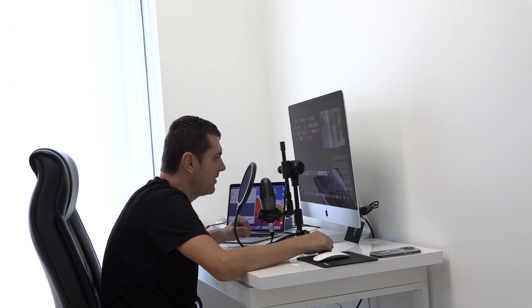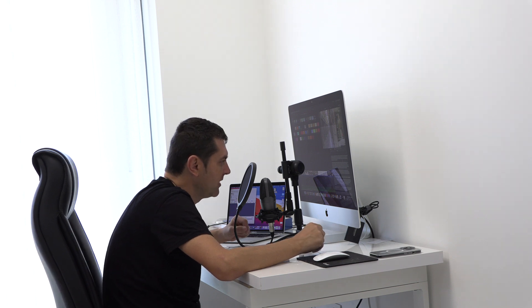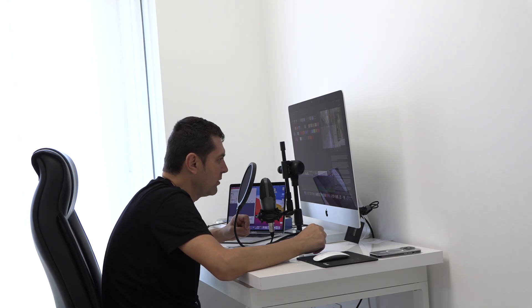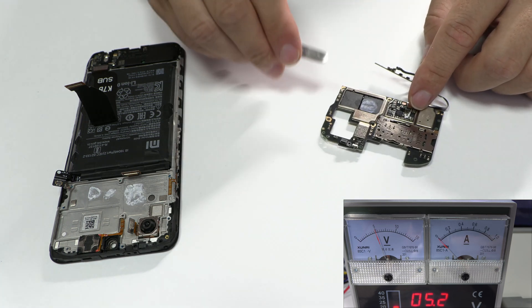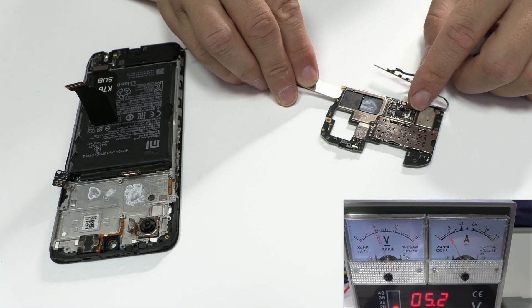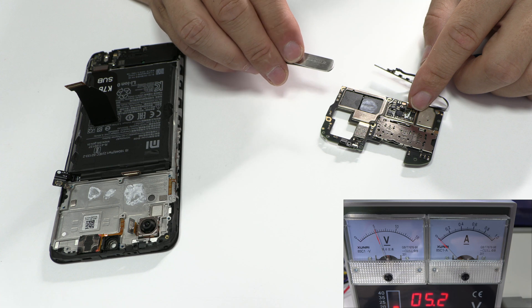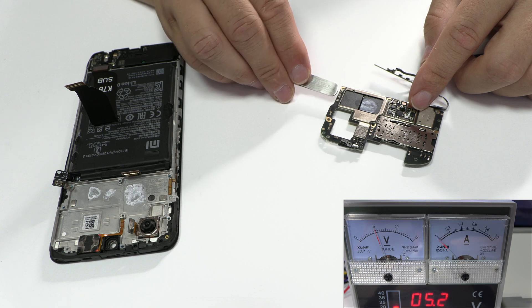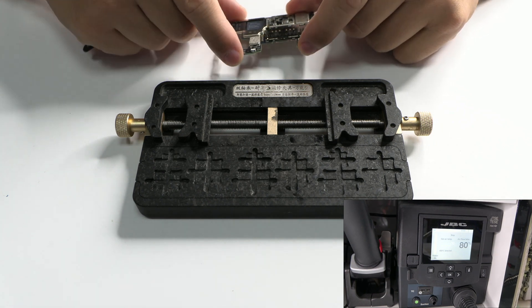If I, without having electronic studies, have been able to create a solid customer portfolio and repair thousands and thousands of devices over the last few years, you'll have it easier because nowadays there is a lot of information on the Internet. You just have to follow three steps: discipline, some training, and repeat the process over and over again with each device. All motherboards are similar and we have to make the same measurements.